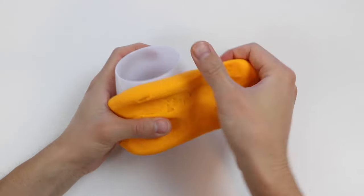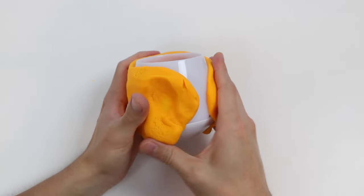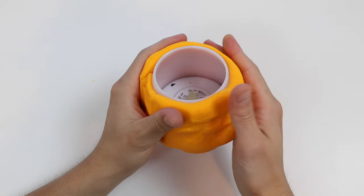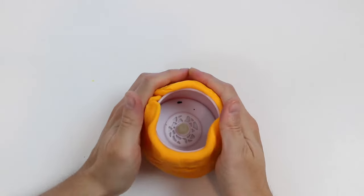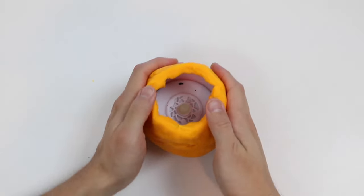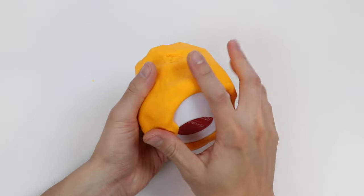Now, I know making a Jack-O-Lantern out of a pumpkin is amazing, but making one out of a Play-Doh pumpkin is a great idea too. It's not as messy, and you can quickly make one. It also looks really cool in the dark since it's LED lights. Wrapping this takes a bit of time, but I should be done soon.